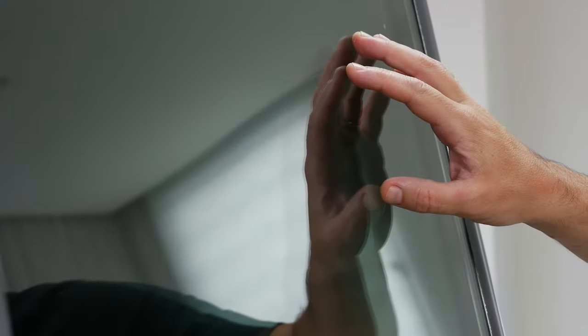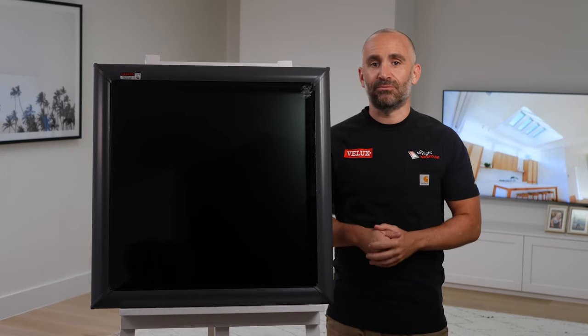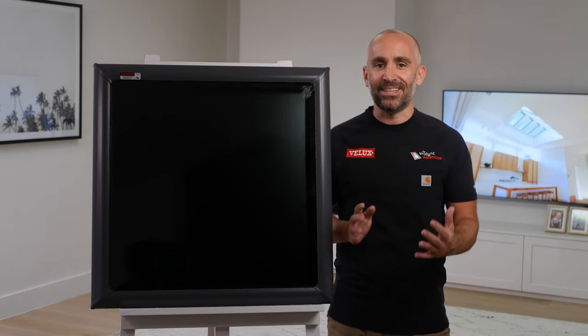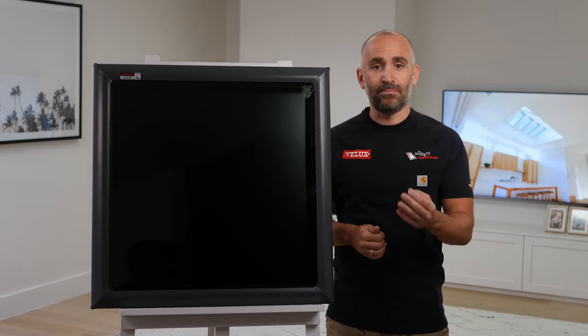This model boasts the brand's high-performance double glazing as standard, which blocks 70% of radiant heat and gives 99% protection from UV rays. Not only will that protect your home from unwanted heat in the hottest months of the year, it also ensures your furniture doesn't get bleached from the sun.